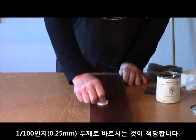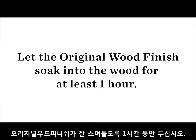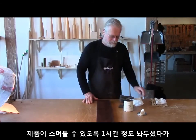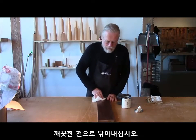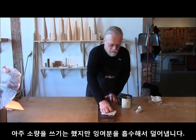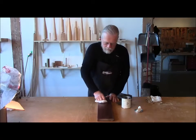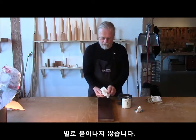The optimum thickness for application is one one-hundredth of an inch — that's not much of an inch. Now that we've allowed the finish to sit on the surface for about an hour, we will take a clean cloth and wipe the surface down. All we're doing is absorbing any tacky surface material, because having used very little to begin with, we don't have very much to take off.